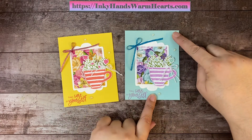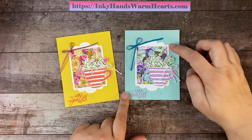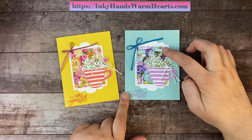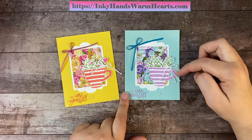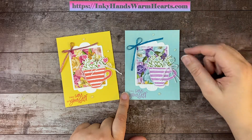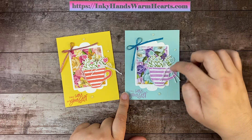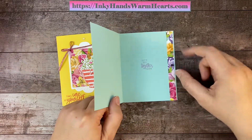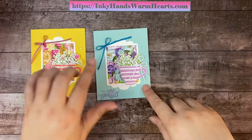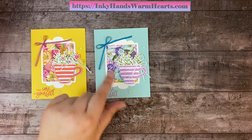Let me go over some measurements real fast. The card base was eight and a half by five and a half — Daffodil Delight for the first card, Pool Party for this one. The frame was a two and three quarter by four and a quarter inch piece of basic white cardstock. For the inside of the frame, I used a two and a half by three and an eighth piece of DSP — the Hues of Happiness. My teacup was a piece of one and three quarter by two and a half inch basic white, and the greenery was one and a half by two and a half. The flower area was also one and a half by two and a half, then die cut. The inside designer series paper strip is a half inch by five and a half inches. I used white twine and the Sweet Sorbet metallic ribbon on the first card, and Tahitian Tide metallic ribbon on this one.